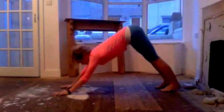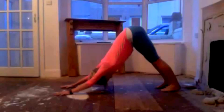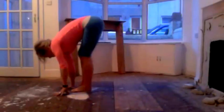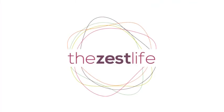Well done! I'm sure you're feeling a bit warmer. Just take a couple breaths here, and then you can step it through. Well done — plank part one complete. Thank you for watching The Zest Life.